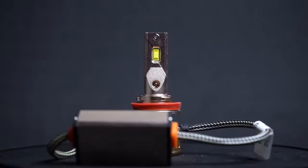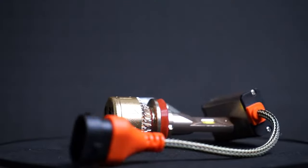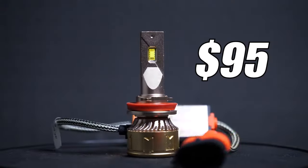Next up is the NHK Gold Series headlight. This does have an active cooling system and really great chip density, with six LED chips on each side of the bulb. As far as price point goes, it's $95 — under $100, pretty good — and on top of that, it is warrantied. Great option for a great price.